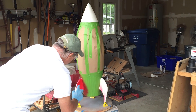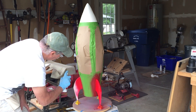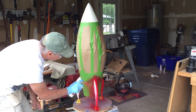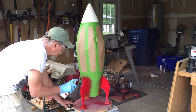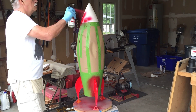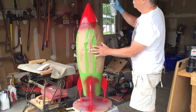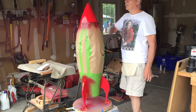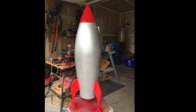With the main body painted I went ahead and masked it off, and now I'm going to paint the nose piece and the legs a nice red. After a couple of coats of red on the piece, we're ready for blast off.